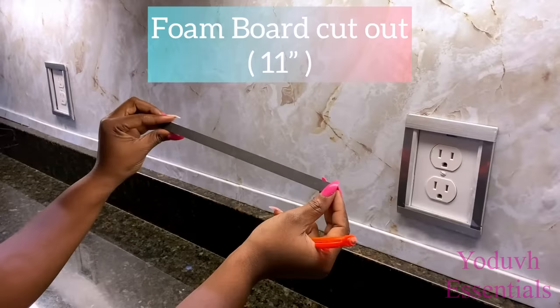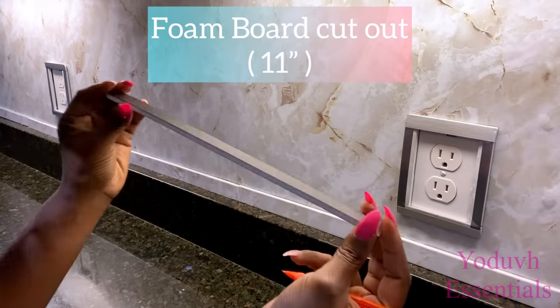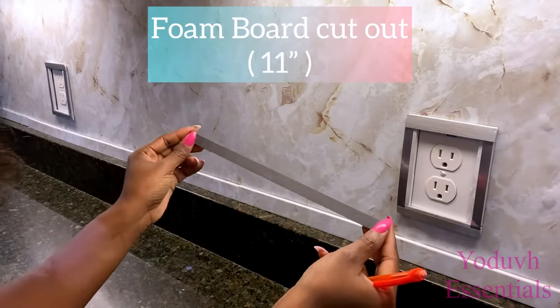I cut a little piece of foam board that is 11 inches long, and I'll be using this to draw out my pattern on the wall.